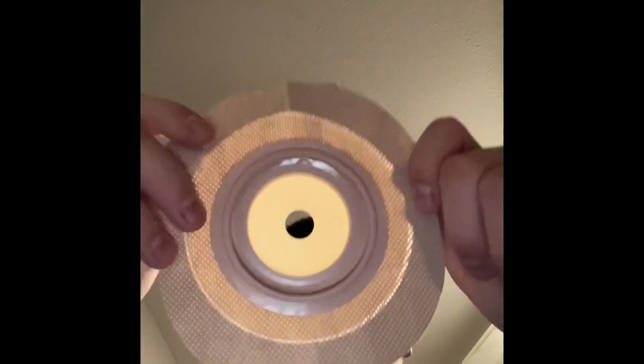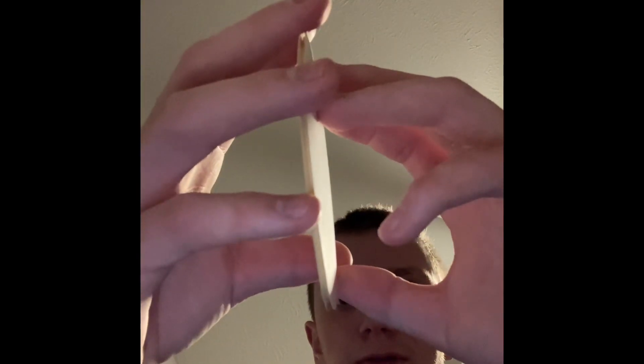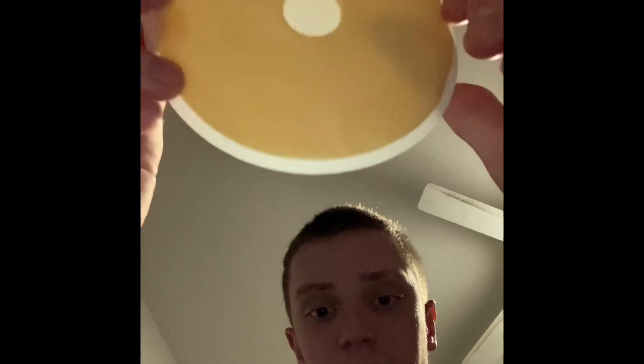This is the ostomy wafer. This is the packaging for the Convitec disc. That's the Convitec disc. These are the protective white backings for it. I would take off both sides, but then my oils and my fingers would get on them.